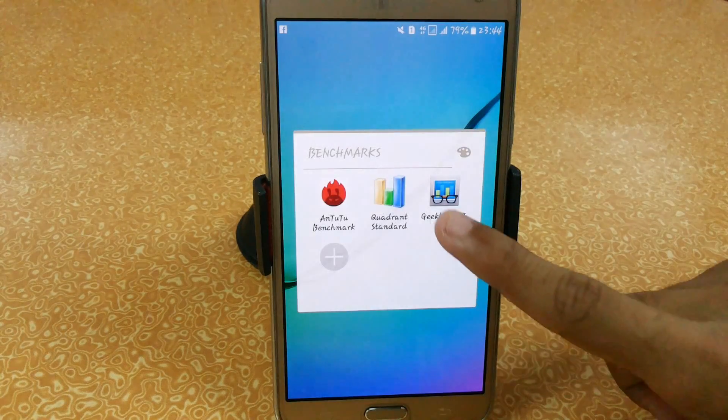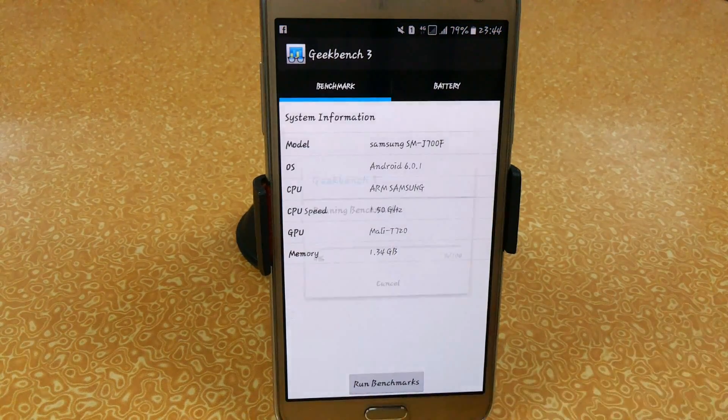So now we're going to test Geekbench 3, the last benchmarking app test.